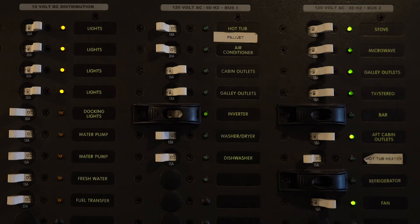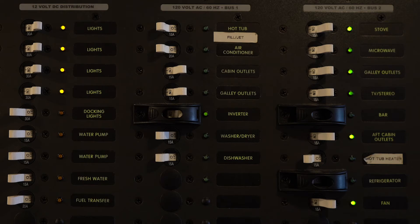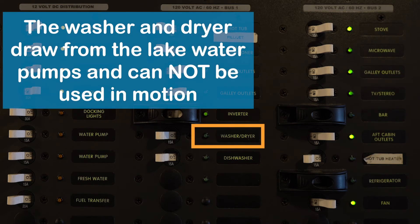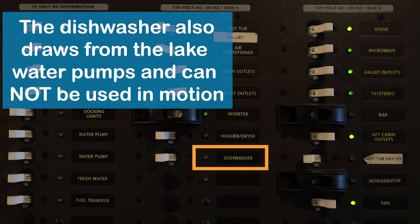All covered breakers should be left set as they are when you get on the houseboat — they're covered because we don't want you touching them. You have a washer/dryer breaker you can turn on and operate from the back of the boat, and lastly a dishwasher which you can turn on and control using the buttons on the dishwasher itself.